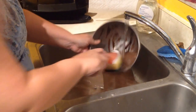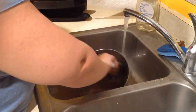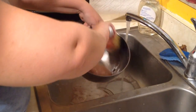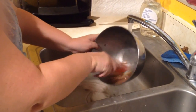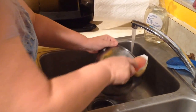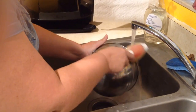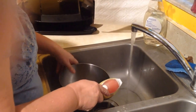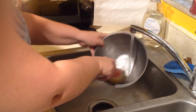Same thing — this is a brownie bowl that I mixed my batter in. Just swish it around and scrub the chocolate, or whatever else you're cleaning, right off. See how easy that is?